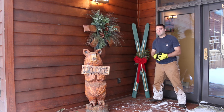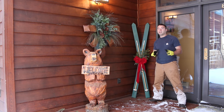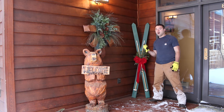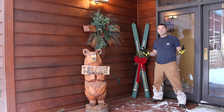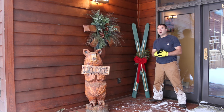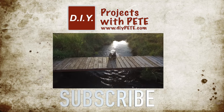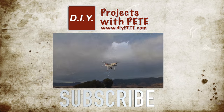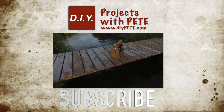Thanks so much for tuning in to today's project. I hope you enjoyed learning how to build these decorative skis. They would make a great gift — in fact I'm giving these to my mom for Christmas — and they're easy to make, so I invite you to go for it. If you found this video helpful please give it a thumbs up and subscribe to the channel. That's going to help inspire more DIYers to make stuff. Thanks again for watching and cheers for Montana. If you're looking for another DIY gift idea, check out the video on how to make a beer caddy by clicking on the thumbnail and please subscribe. Cheers!